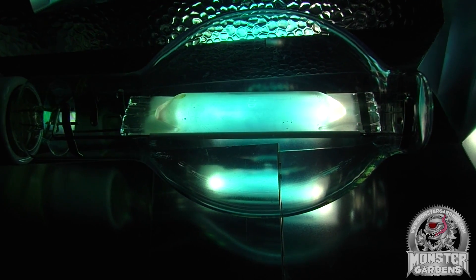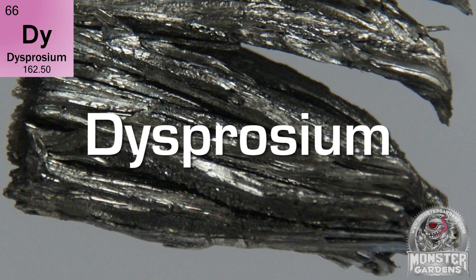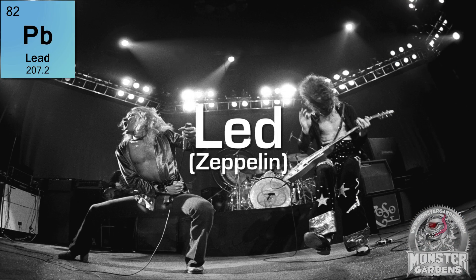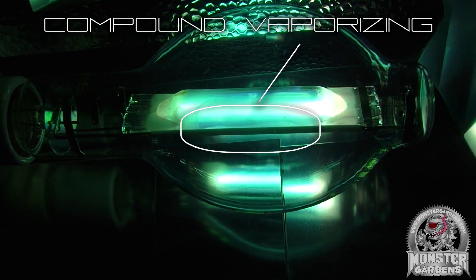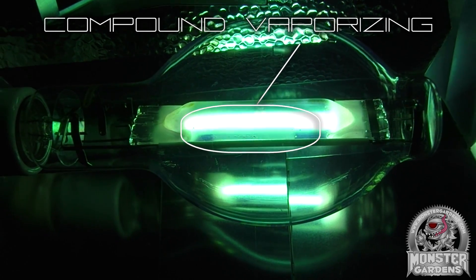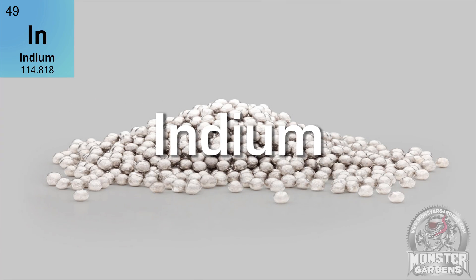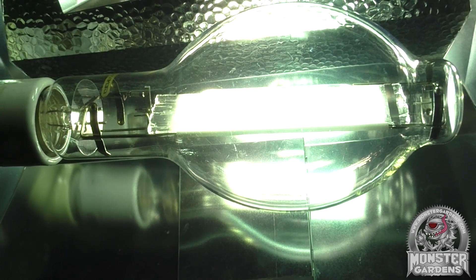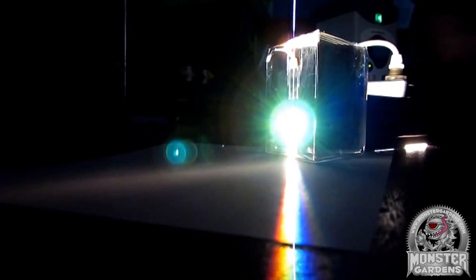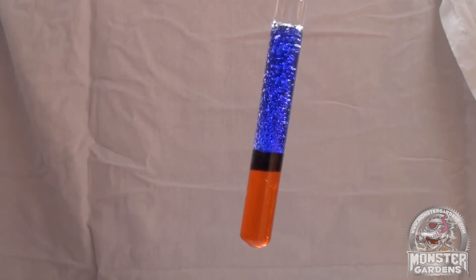Most metal halide bulbs use metal halide compounds of bromine or iodine. These compounds can also contain metals such as dysprosium, scandium, sodium, thallium, tin, and lead in some cases. The iodides or bromides used dictate the light that's produced — for instance, a lamp designed to be predominantly green uses thallium, whereas predominantly blue uses indium. The various mixtures of these compounds can produce a near-infinite combination of spectra, but each has an effect on efficiency and bulb life. This broad spectrum of chemistry sees metal halide bulbs range from anywhere between 5,000 to 15,000 hours of continuous use.